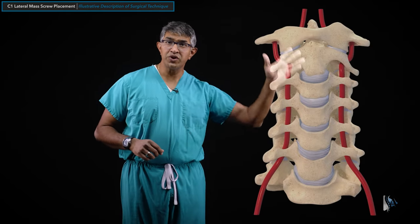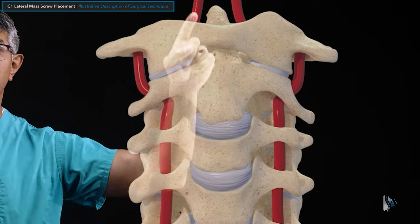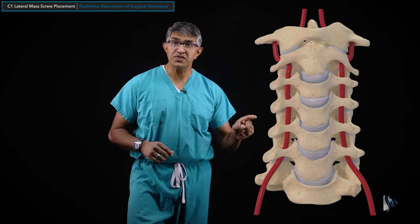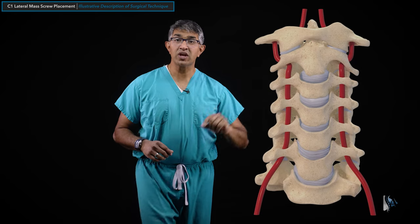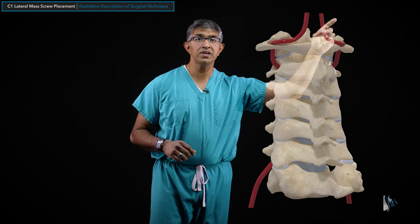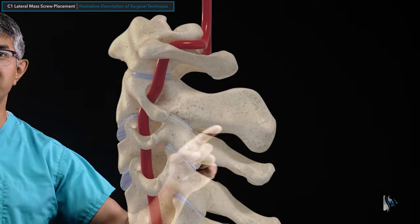Looking at C1 in the context of the full spine from the front, it sits at the very top. The C2 vertebral body with the odontoid process sits just below — that's why this is useful for type 2 odontoid fractures — and C3 through C7 are below that. The vertebral artery travels laterally through the foramen transversarium at C2, then wraps up and into the skull. The C2 spinous process is typically prominent and bifid, and a pars screw would go in right there.